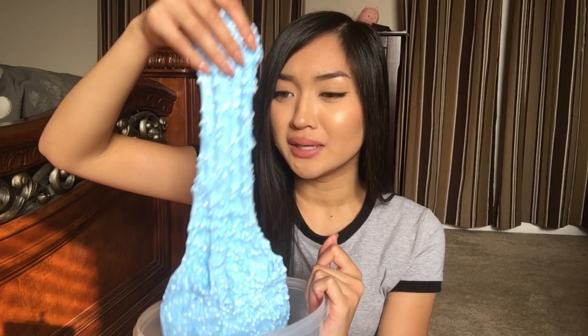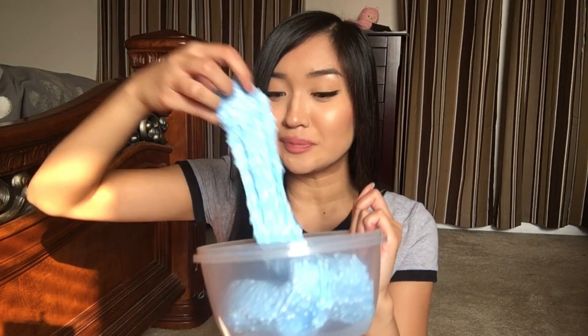Ladies and gentlemen, that is my first attempt on making floam. I hope I did a pretty good job — I think I did. I don't think I failed. You guys are the slime experts here, so comment down below if I failed or not. Honestly, I think I did a pretty good job. This is one of my better slime videos in my opinion. I didn't struggle as much — well, I still struggled, but not as much.